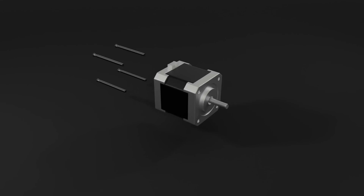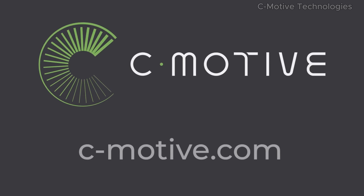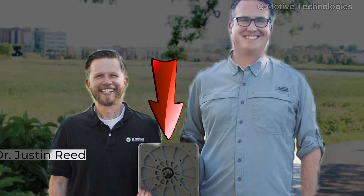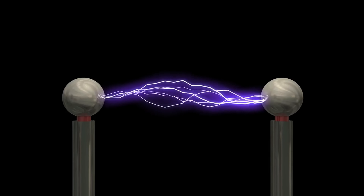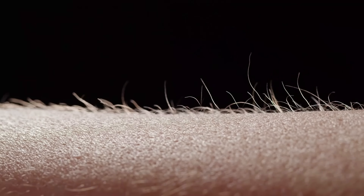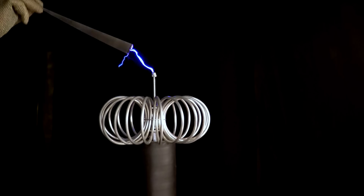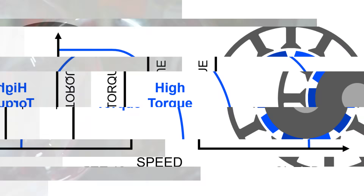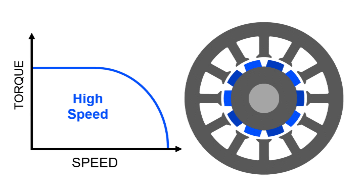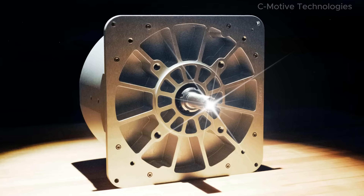For over a century, magnets and coils have been at the heart of electric motors. But now, a company called C-Motive is building something radically different. Instead of relying on magnetic fields, these motors use static electricity — the same force that makes a balloon stick to a wall — to create motion. It's a technology that could make motors 50% lighter with low costs, and almost nobody is talking about it.